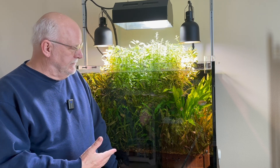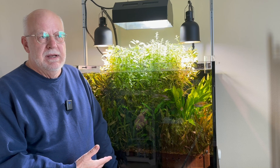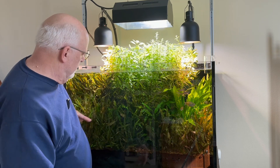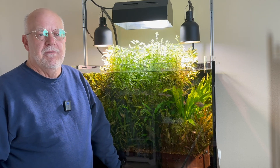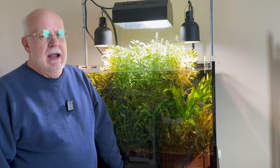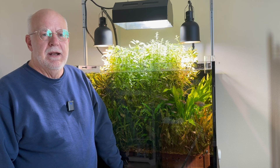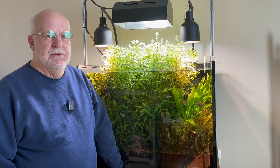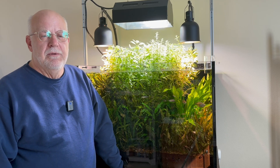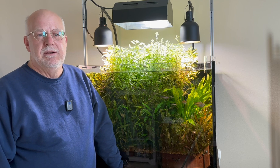Now of course, you're looking at it — I just trimmed these about three months ago. I trimmed all the crypts that are down here, and they grow back. The crypts grow back so fast; within three months they grow back to full length, and I can cut them down right to the gravel. I warned you that if you use a plenum and you use CO2 and iron, the plants could wind up just outgrowing the tank. And that's what they do.